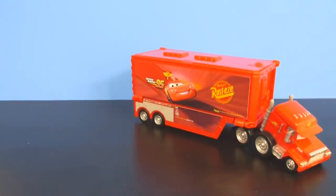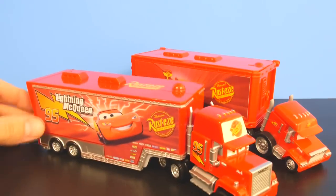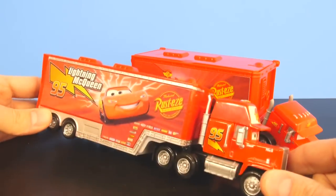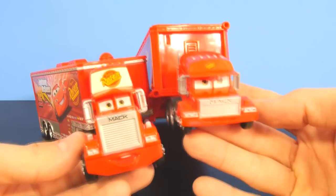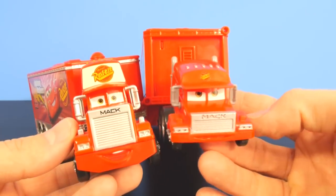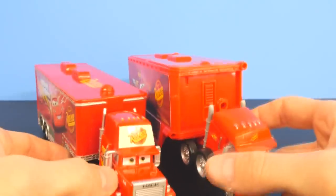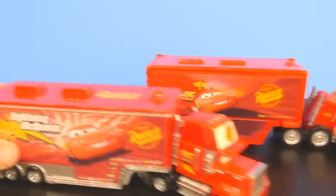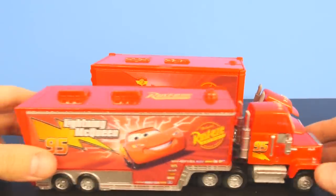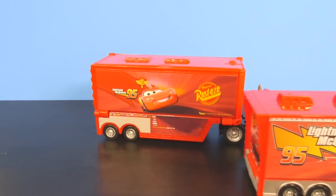This Mack Hauler is almost the same size as the one we got from Walmart, but this one has a little bit more detail. The Walmart one is not a RIP Lash Racer, and you can see the front of Mack — how they look different. This Mack actually looks a little mad.